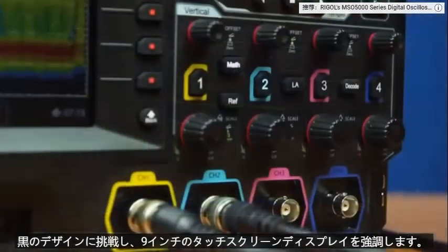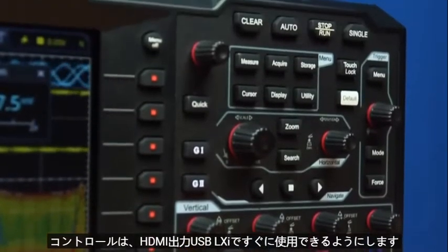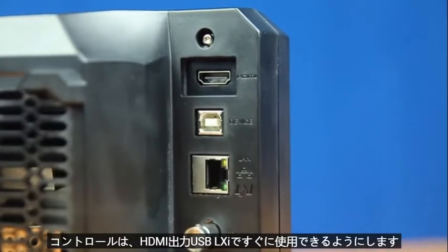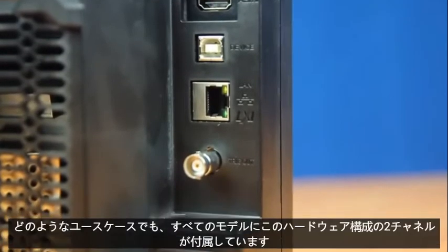The sleek design highlights the nine-inch touchscreen display. Four individual vertical channel controls, as well as the horizontal and trigger controls, make it easy to use right out of the box. With HDMI output, USB LXI programmability, and web control, this makes the UI flexible and adaptable for any use case.